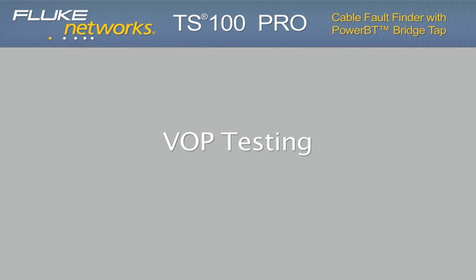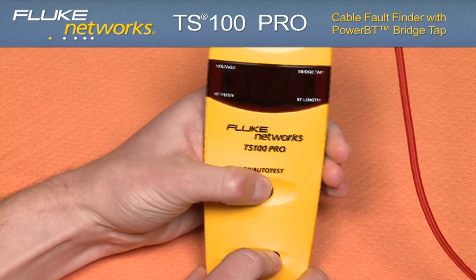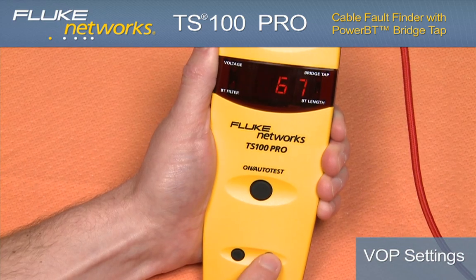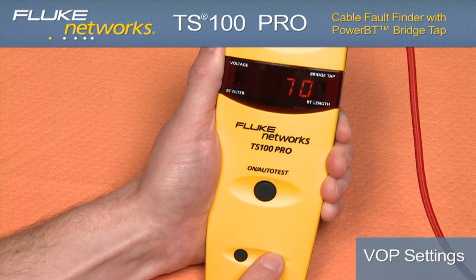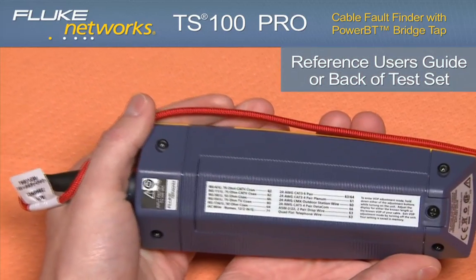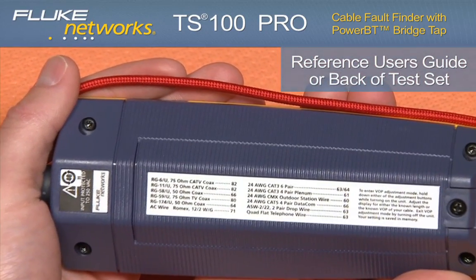Velocity of Propagation — VOP. Prior to turning on the test set, hold down the up arrow. Using the up or down arrow to set the velocity of propagation, the VOP allows you to optimize the accuracy of the measurement based on the cable type that you are testing.